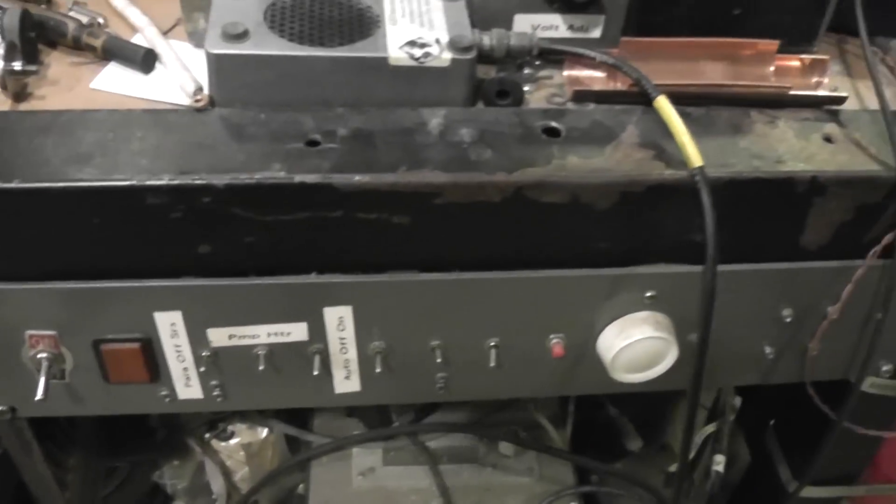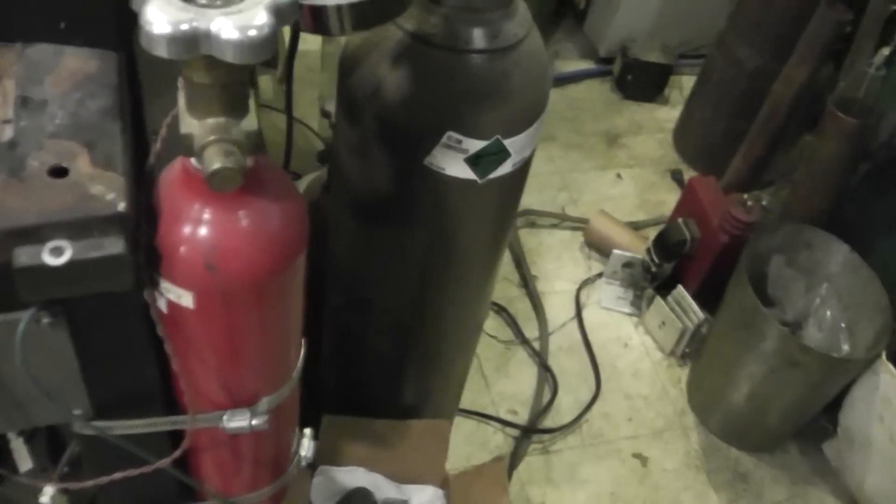This guy is my control panel. It lets me turn pumps on and off, stuff like that. The red tank is where the fuel, which is deuterium — heavy hydrogen — comes from.